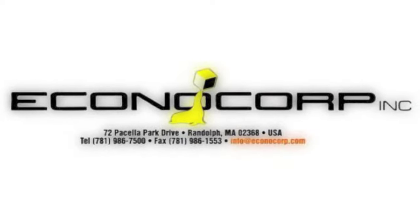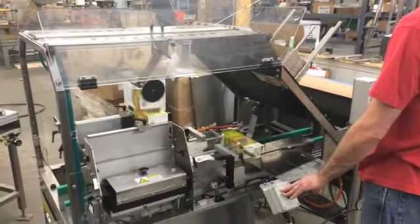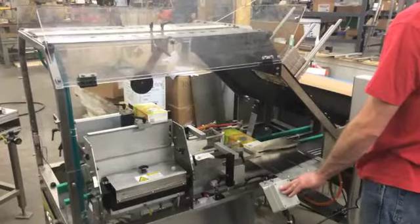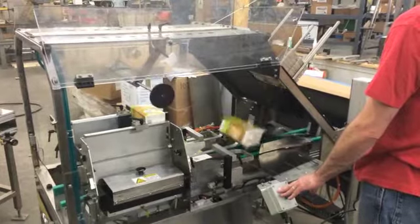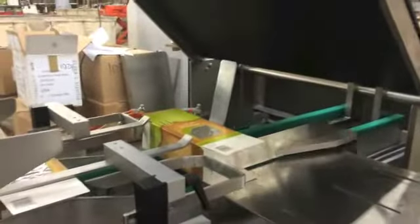In this video we will be seeing an Econocorp hand load E-System 2000 machine for hand loading bags of sugar into an erected seal end carton. Here we can see the vacuum arms bringing down a carton blank into the loading position.